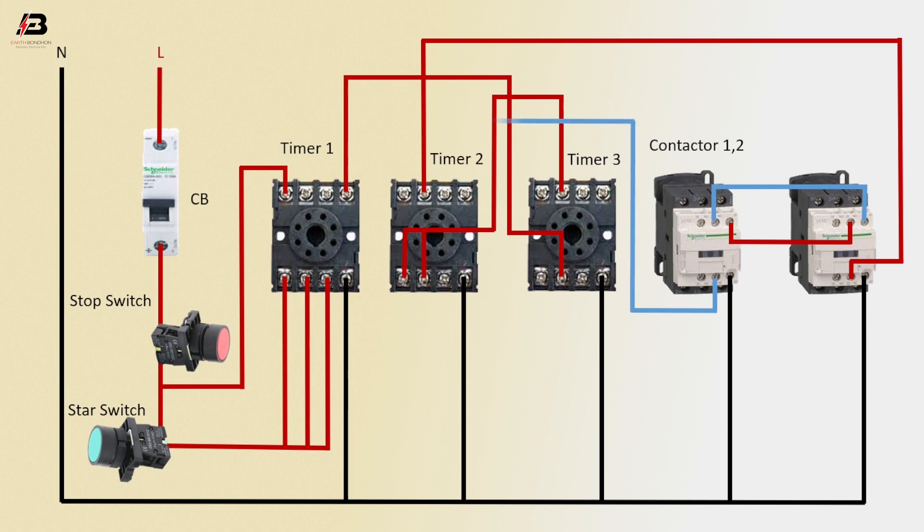Connection outgoing from contactor 1, NC point 2, timer 2. Common connection between timer 2 and timer 3. Now this circuit is ready for use.